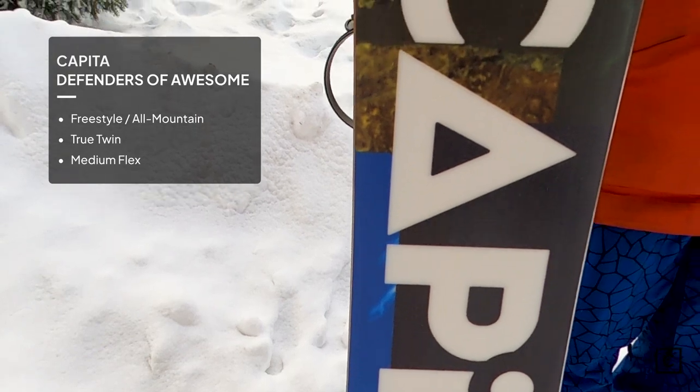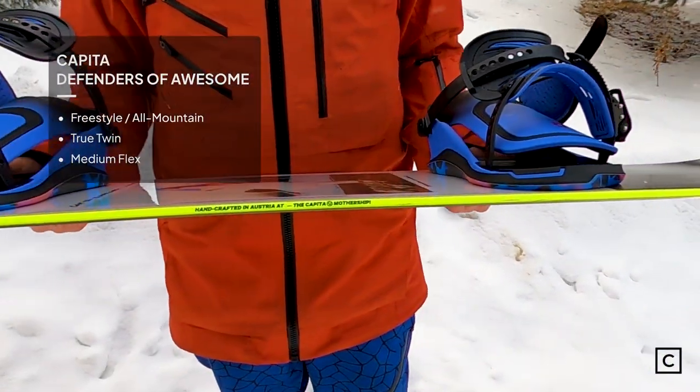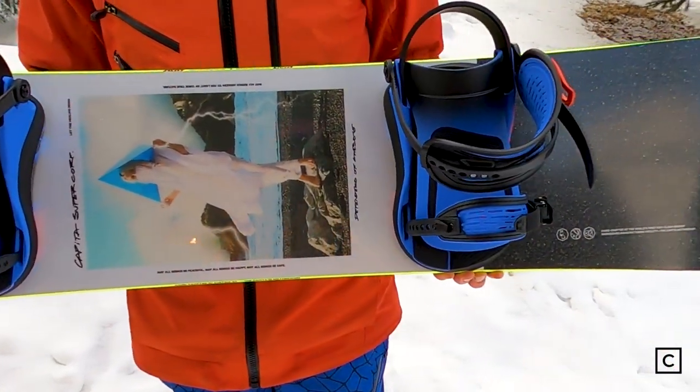Capita claims that this is really the sweet spot of a resort board. True twin blended radial side cut, rated at a five and a half flex out of ten. This board is really just fun going all over the resort. And don't forget, if you want help finding the right board, click the link in the description and we'll be happy to help you out.